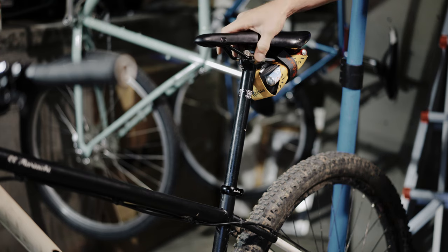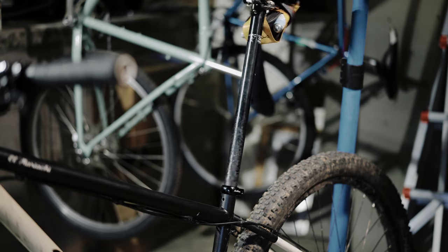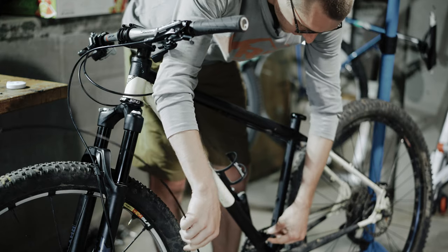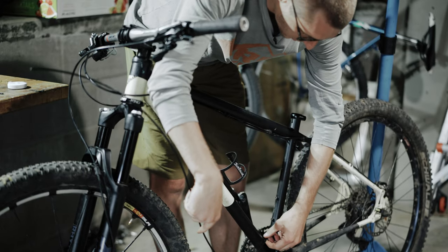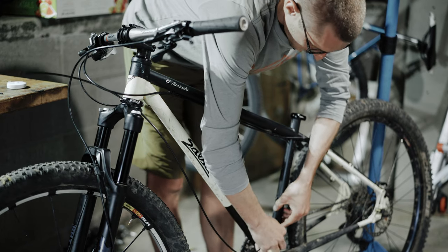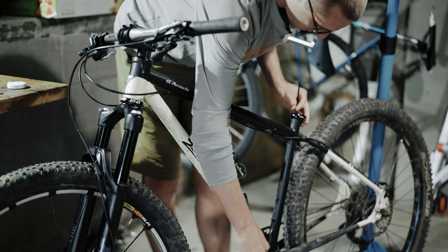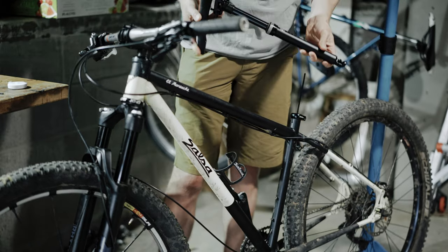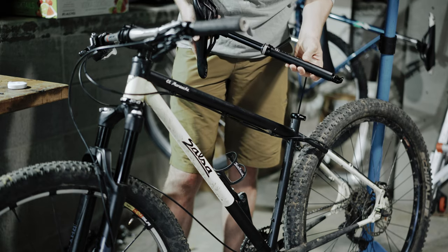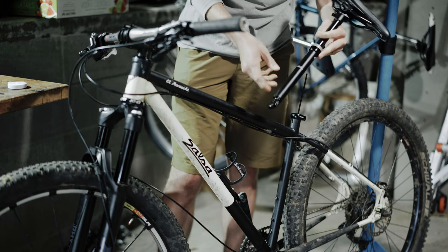Next thing we'll do is go ahead and remove the old seat post. Now what we're going to want to do is measure this — we're going to go ahead and put the housing in the frame until it comes out the seat tube. We'll take our new P&W Coast dropper: 27.2, 120mm travel, internally routed. Pretty cool.